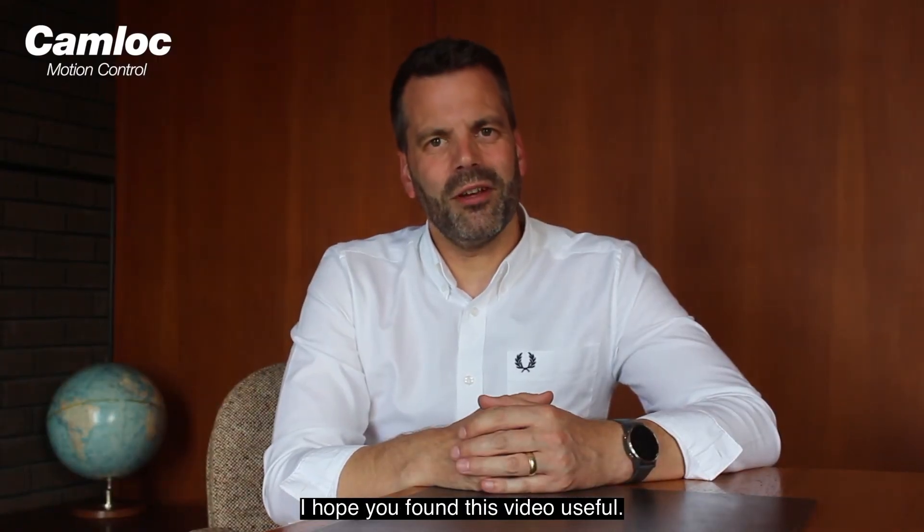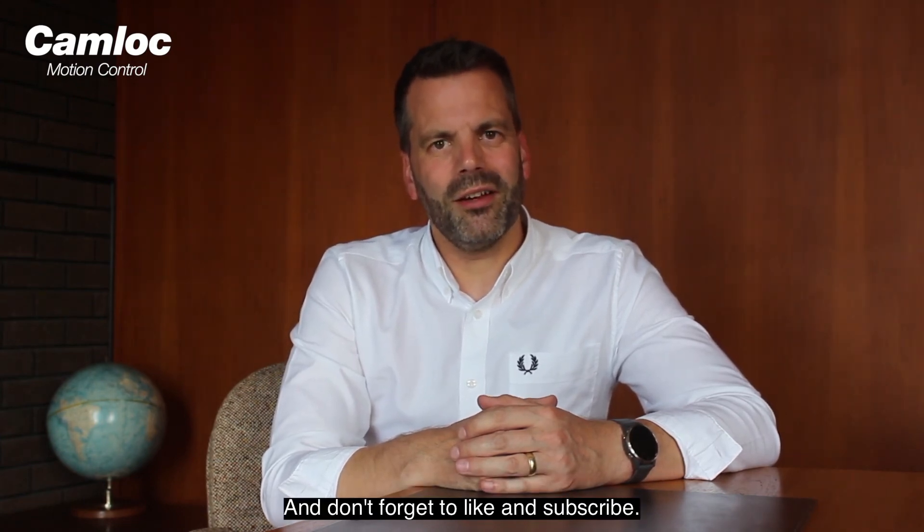I hope you found this video useful. If you have any questions you'd like us to answer, please comment below and don't forget to like and subscribe.